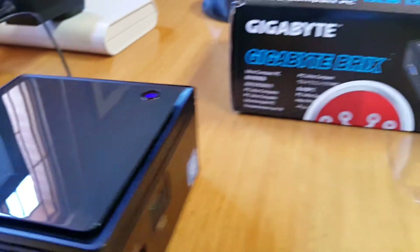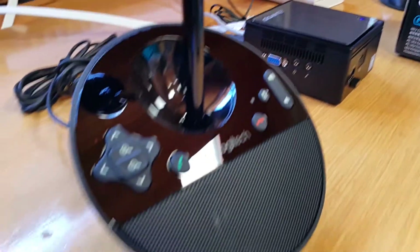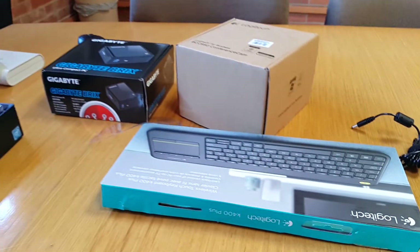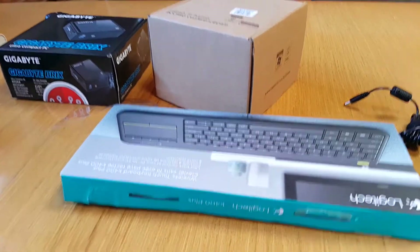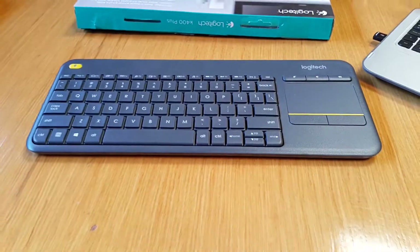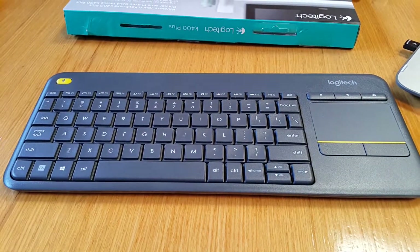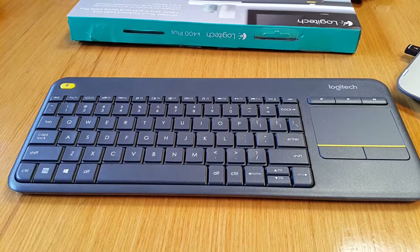We're going to see how this camera can interact with a Windows 10 computer like this one. We're going to use this Logitech keyboard which is very convenient for a video conferencing system — I use it for my gaming consoles and smart TVs, and it has an everlasting battery life.